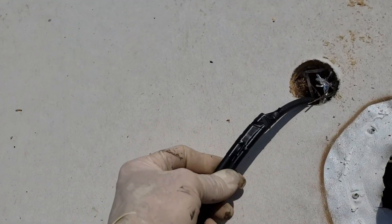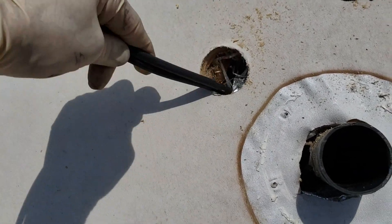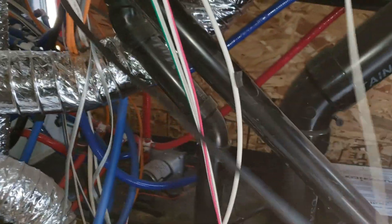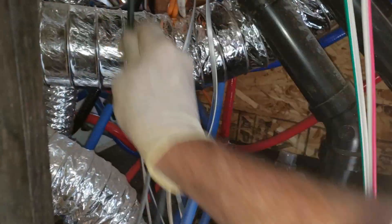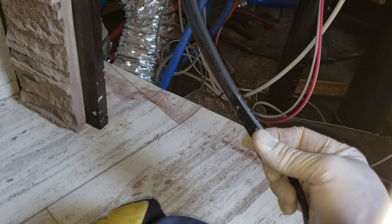I got the other wire taped up to that first wire, so now I can just feed it down, go downstairs and pull. Once I get that cable I can stop and untape it. Now I can put the solar panels on.